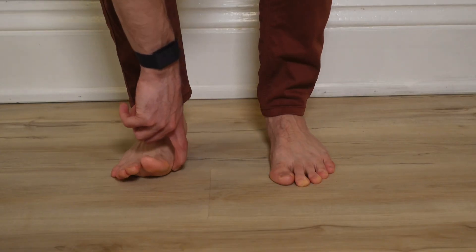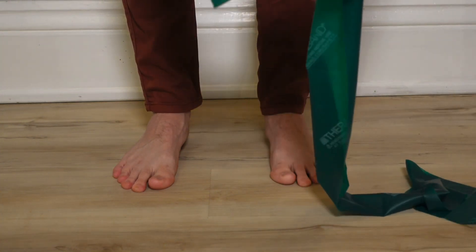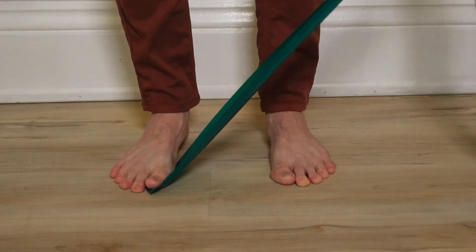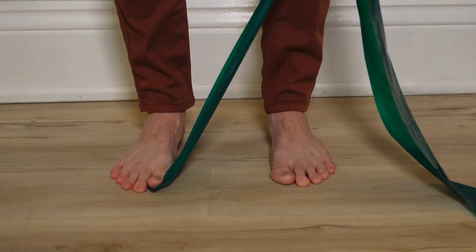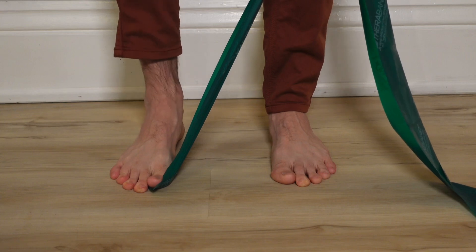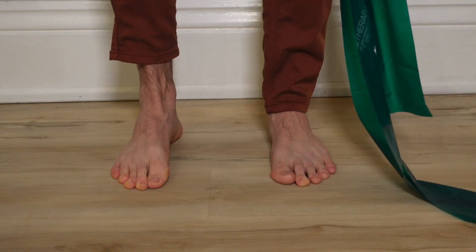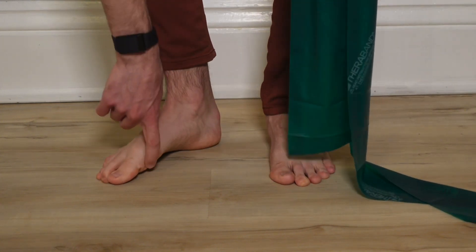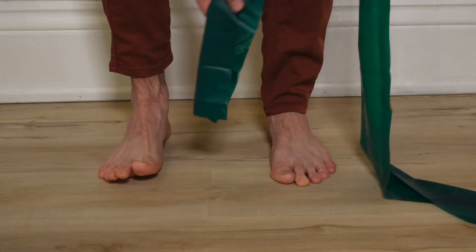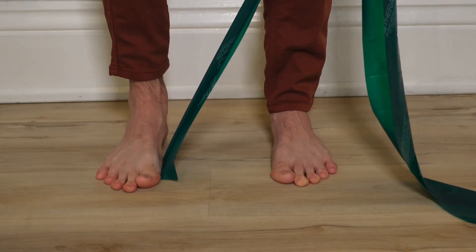For the first toe, you can use a TheraBand. Take the end of that TheraBand, go under the base of the big toe and add a little tension. From here, you can work on your short foot, raising that arch up and down. But if we are struggling and we curl that toe, raising it off, we'll lose that TheraBand — so it's a good cue to help avoid that error.